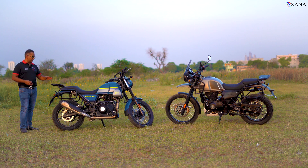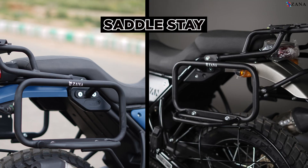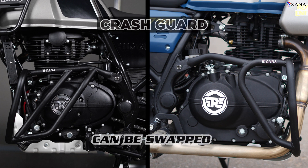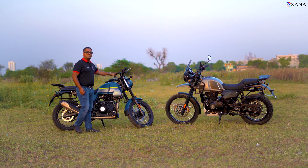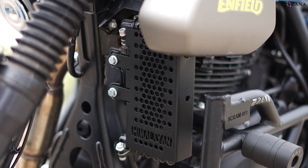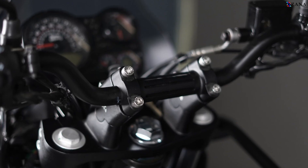Some parts that are common on the Himalayan: the top rack as shown here can be used for both the Himalayan and the Scram. The saddle stay, master cylinder cover, and crash guards are all common to both motorcycles. The aluminium sump guard is common to both. The GPS mount on the handlebar — usable for a phone or GPS device — is common to both. The oil cooler guard, big or small, the fog light mounts, and the handlebar risers — vertical or angled — are all common to both motorcycles.